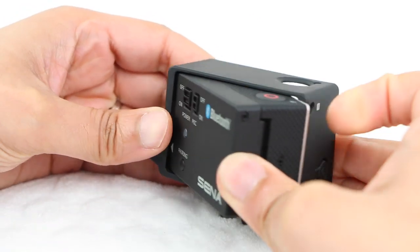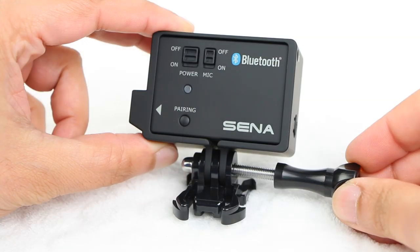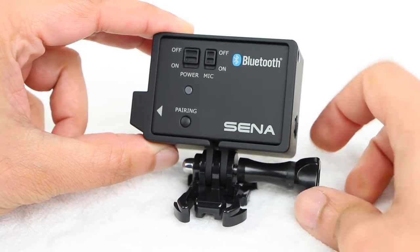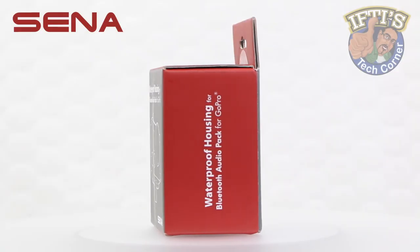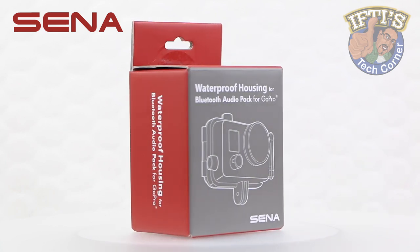So Sina included a specially modified frame mount with the Bluetooth Pack so users are able to continue to use the GoPro mounting ecosystem. And here we have the last piece to the puzzle — a waterproof housing large enough to house the entire setup.